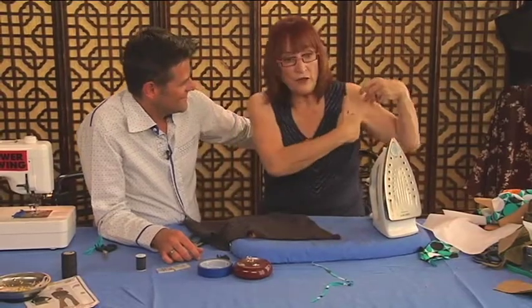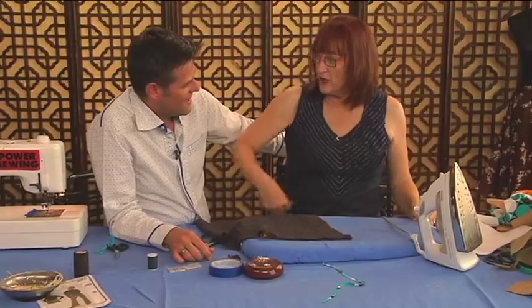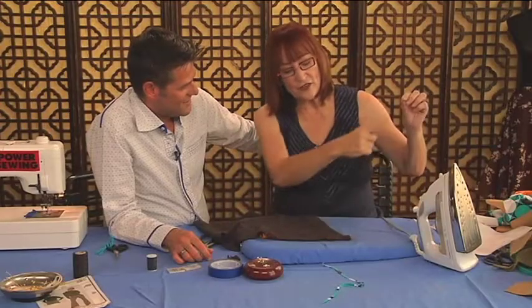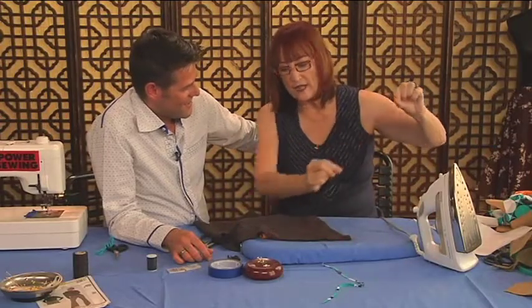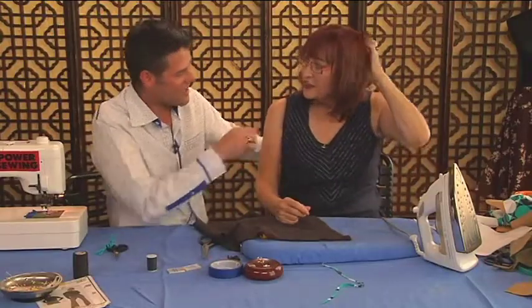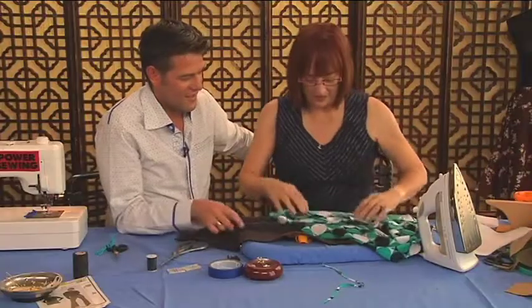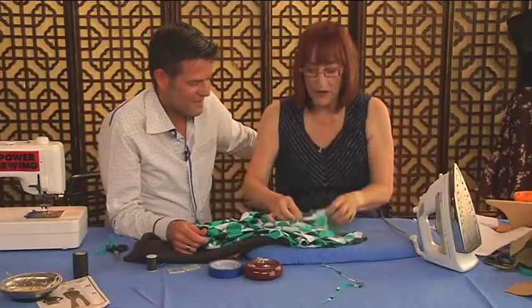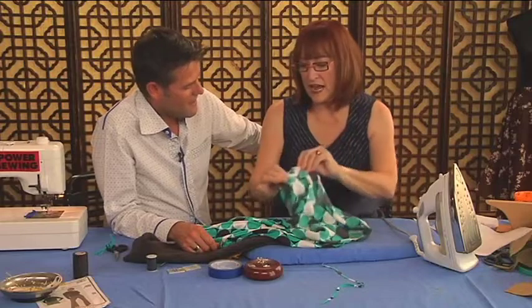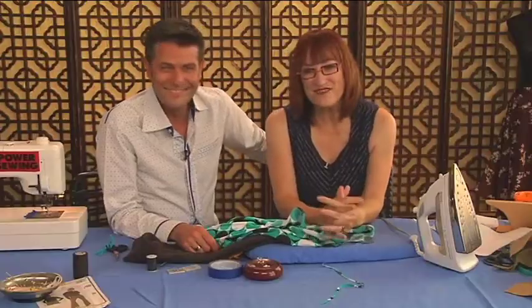There's one last thing: if you have, to add insult to injury, two or three bias seams that go across the garment horizontally, I would sew those with a little stay tape so they don't get too long. Any area you think is going to be a big problem — if you had a big cross seam — just stay tape that and it will keep it from getting even worse. So those are the secrets of bias.